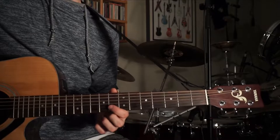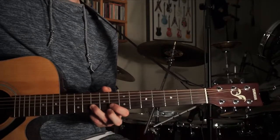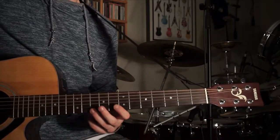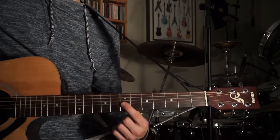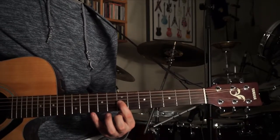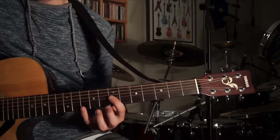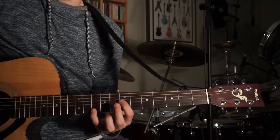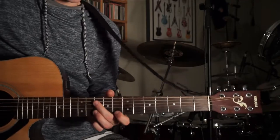Then 8th fret B twice, then 10th fret B, then 8th fret E, then 10th fret E, and then 7th fret G — and you can leave that 10th fret E ringing out too. So the entire intro riff played pretty slow is all of those sections combined.